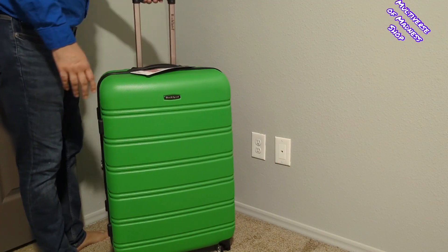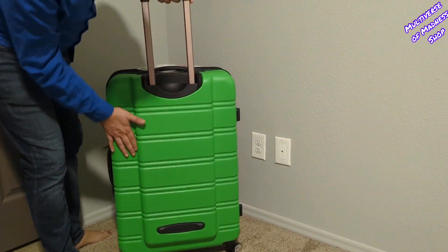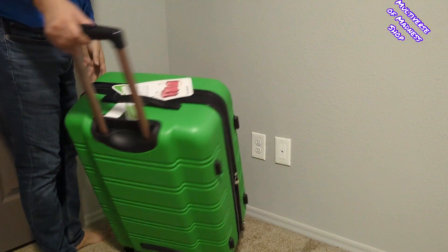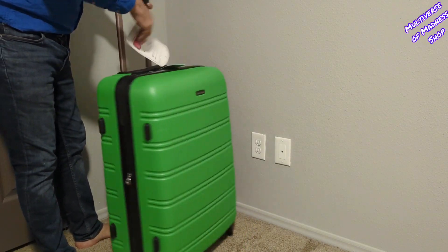This Rockland Melbourne hardside expandable two-piece spinner wheel luggage set is made of ABS. This material is extremely lightweight, durable, and protects the contents of your luggage. Multidirectional double spinner wheels rotate 360 degrees for easy maneuverability.